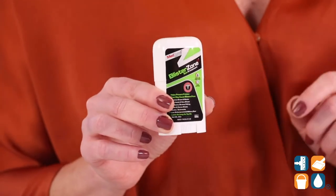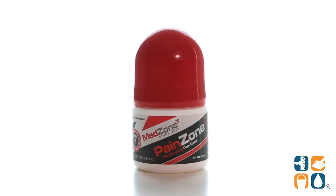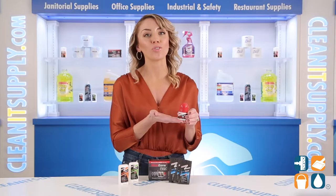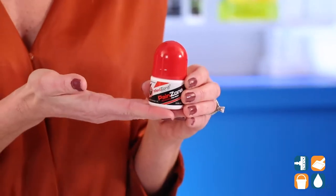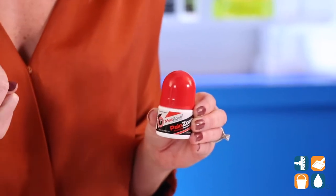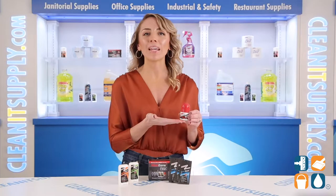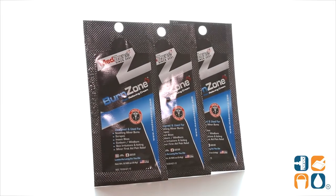Pain Zone gives you penetrating, fast-acting topical relief from muscle aches and pains associated with exercise. The roll-on applicator means no mess, and with three anti-inflammatory agents plus two additional anti-inflammatory ingredients, Pain Zone banishes your pain.